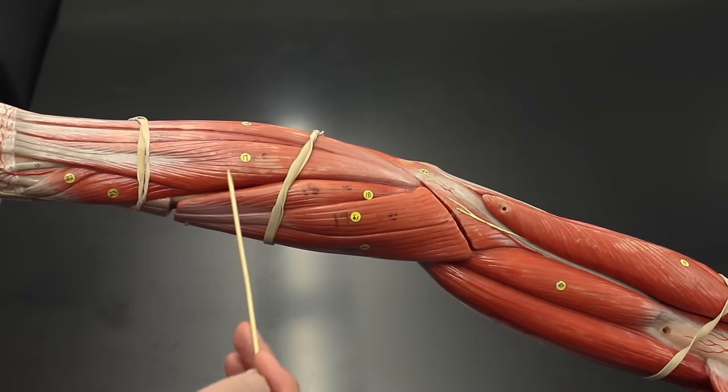There is another set of deeper muscles here. Removing the superficial layer — the pronator teres, flexor carpi radialis, and palmaris longus — reveals the flexor digitorum superficialis. The flexor digitorum superficialis flexes the digits and eventually the wrist, making it a synergist to the flexor carpi radialis and flexor carpi ulnaris for wrist flexion.